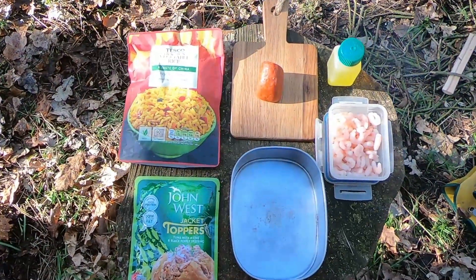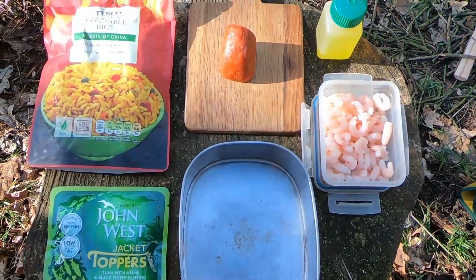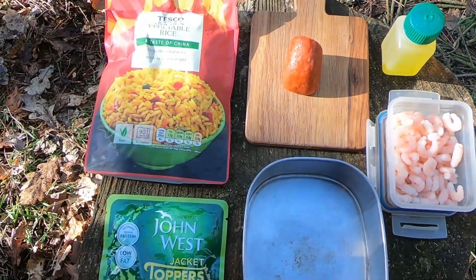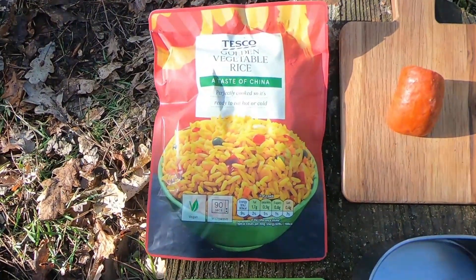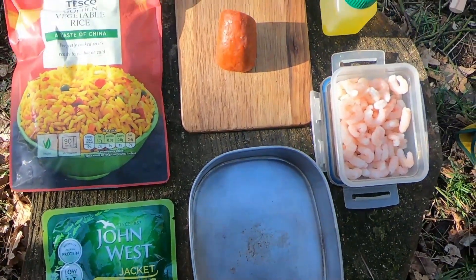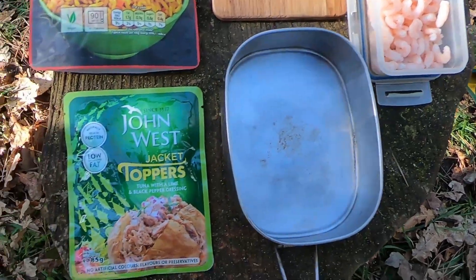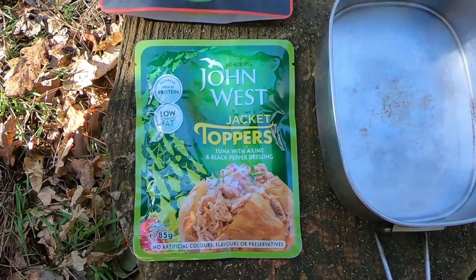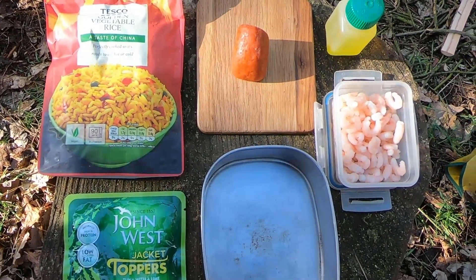Now for the main event — a bit I've been looking forward to. A bit of food outdoors. A little bit of golden vegetable rice, put that in first with a bit of oil. Some chorizo — I'm just going to chop that up a bit. Throw in some prawns, probably put in a bit of tuna as well. Heat that through — nice quick easy meal, shouldn't take long.